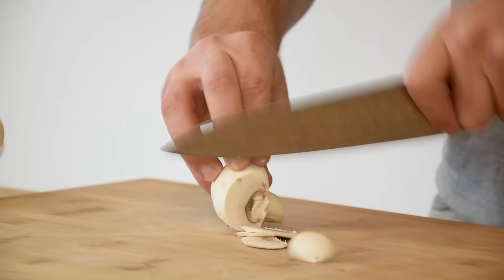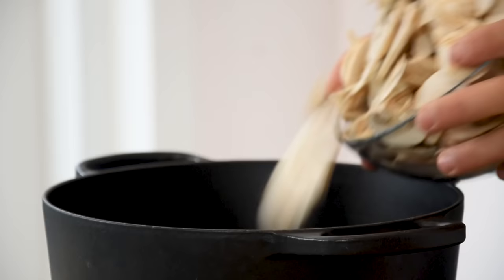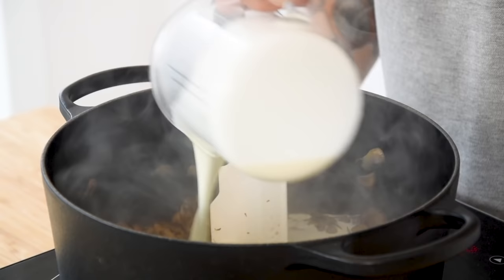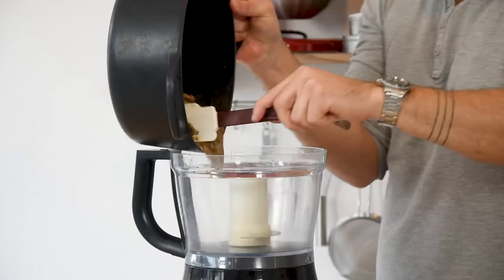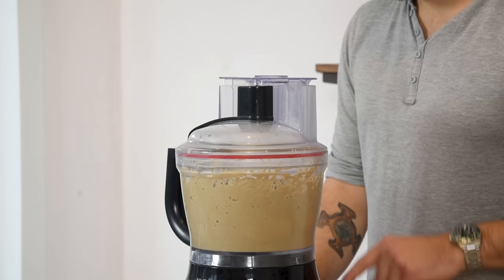Then for the mushroom cream: first chop 700 grams of mushrooms. Heat up a big pot, add a splash of oil, and fry the mushrooms until golden. Directly add a generous amount of salt for seasoning. Once golden, deglaze with 40 grams of white wine vinegar and add 300 grams of cream. Reduce this, then transfer it into a big blender and blend everything until it's a smooth cream. Check for seasoning.